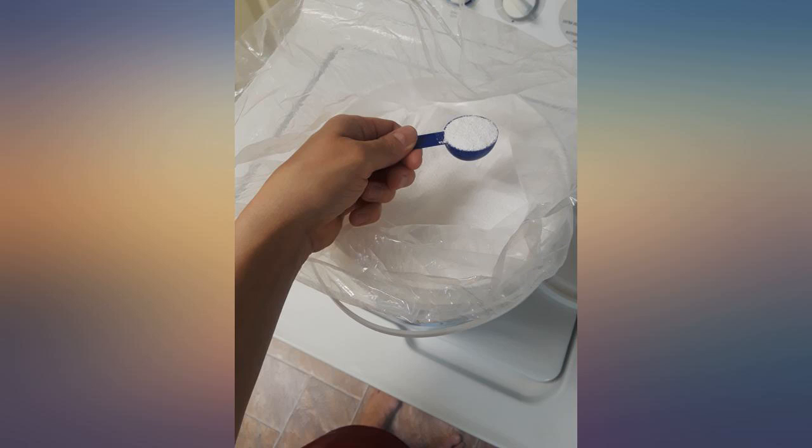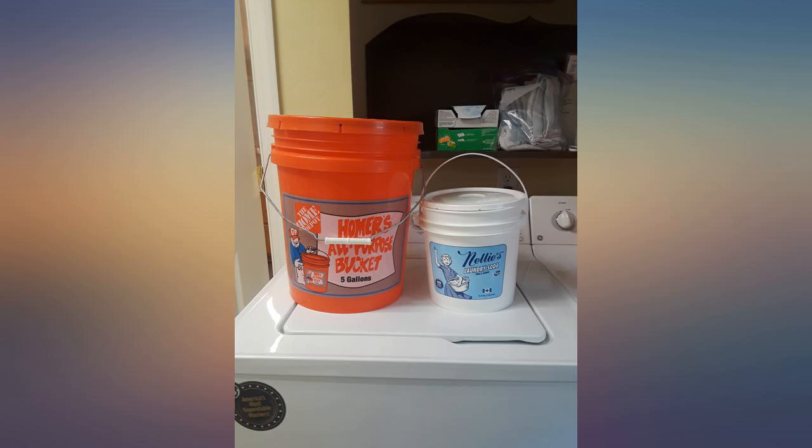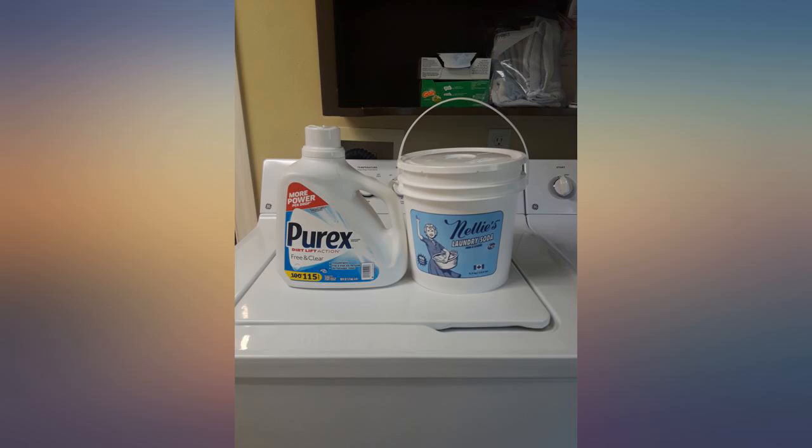This 400 load tub lasts us more than a year and I'm not kidding. No scent and only needs a very small spoonful for a full load. This detergent is great and should be added to your prepping supplies.